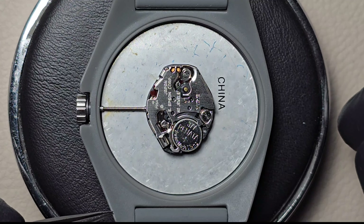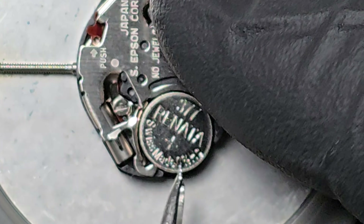With tweezers, gently extract the old battery, ensuring you avoid damaging the watch mechanism.